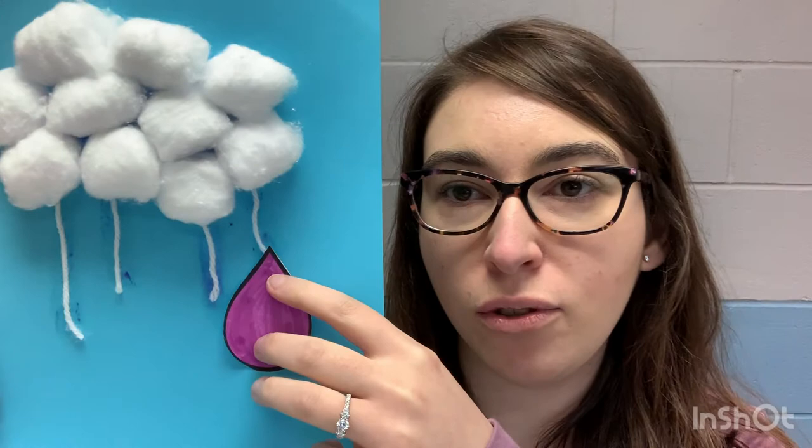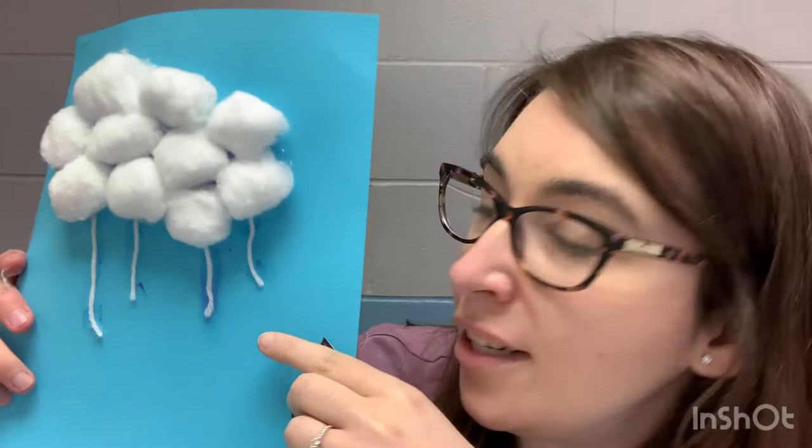And then it might look a little something like this. How cute is this cloud? It actually turned out really cute! So then the next part is we have to glue our raindrops on. You'll take your raindrop, put glue on the back, and then we're going to glue the pointed tip onto the string like so. Then it's going to look like the raindrops are falling.